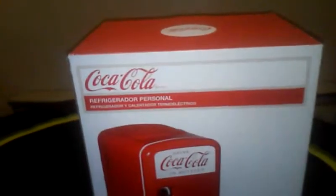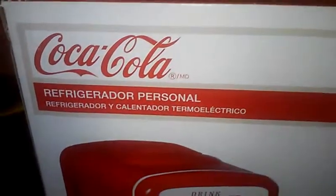Hey, what's going on guys, Ben here for another video. I like to mix it up a bit, so I'm doing something I've never done before — I'm going to do a review of the Coca-Cola personal refrigerator.